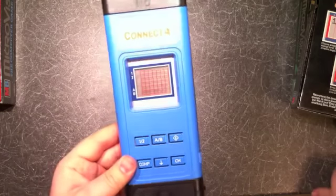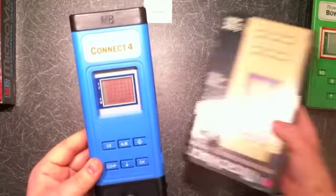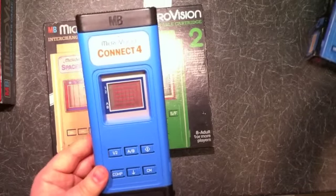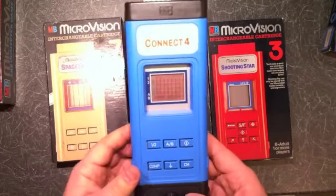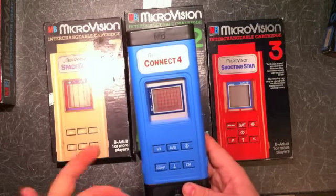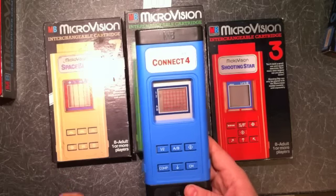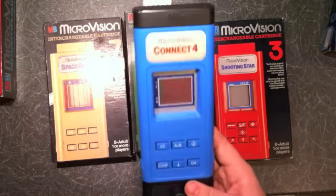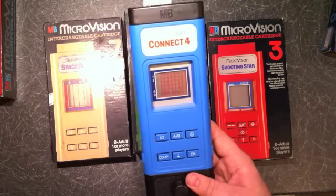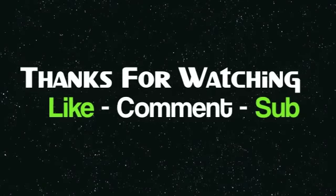So that's a quick look at the Microvision — it's pretty cool. It is an important piece of video game history as the first interchangeable handheld game ever released. Nintendo were coming out with their Game & Watches and there were loads of crappy LCD games, but this one was semi-portable and you could change the games — if you had a massive pocket or a huge bag to carry them all in. Thanks for watching, happy new year — 100 more subscribers and the games room tour will be coming. Catch you in the week, take it easy, thanks, bye.